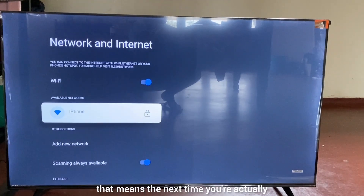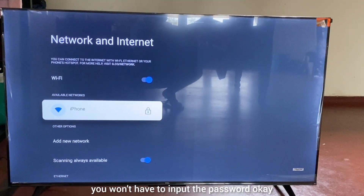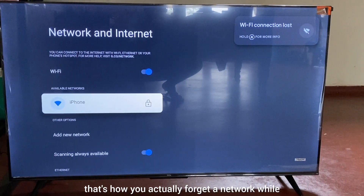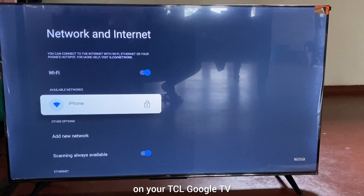That means the next time you try to connect to this network again, you're going to have to input the password. That's how you forget a network on your TCL Google TV.